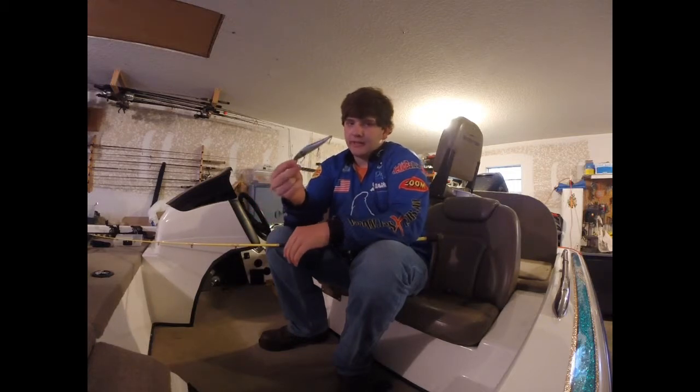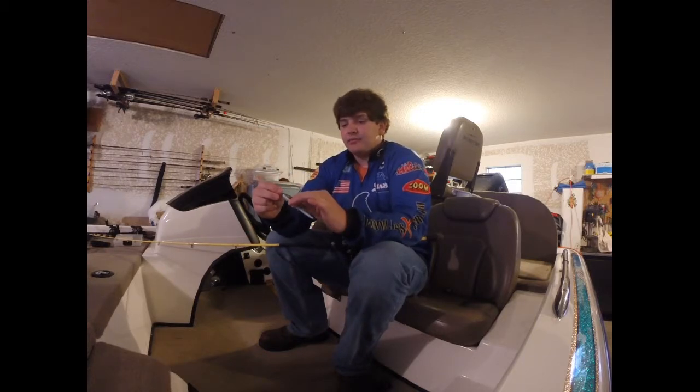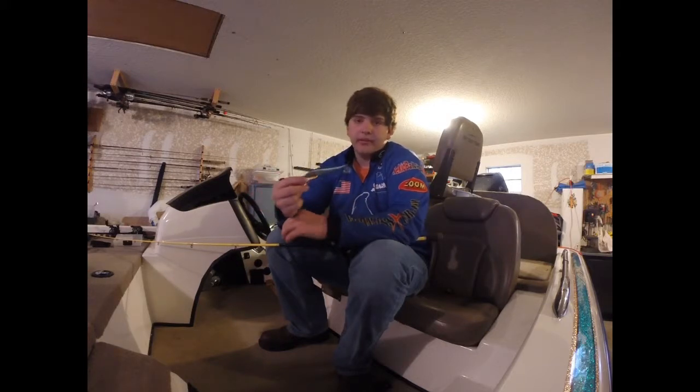The best thing about this bait is how it suspends — it will just sit there. And the flash when you move it, the paint is very high quality. It's just an all-around good bait to throw when they're on jerkbaits.